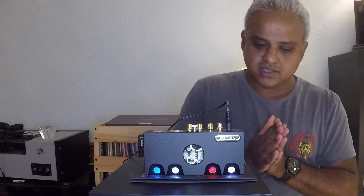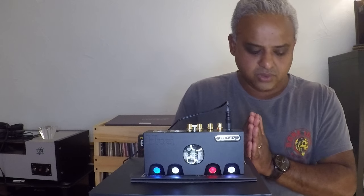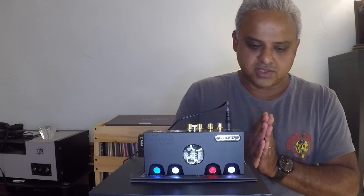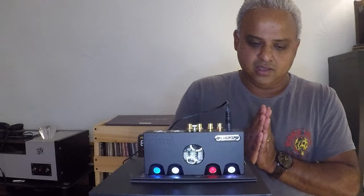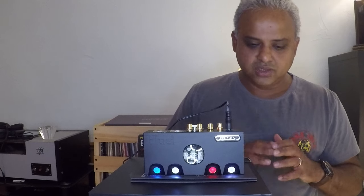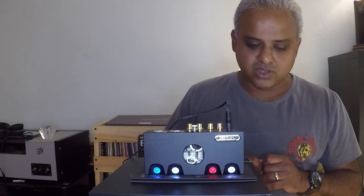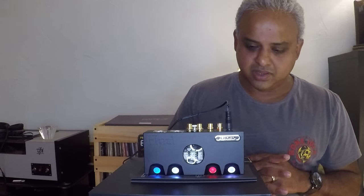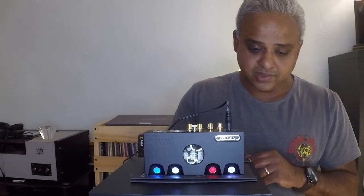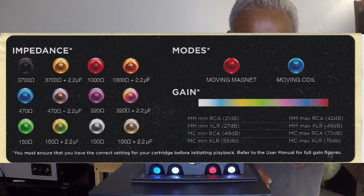Here's a phonostage that's both moving magnet and moving coil. There are a lot of reviewers out there who had issues with the color scheming of the Chord Huei. And yes, it's not necessarily the most intuitive user interface to change settings for gain and impedance, but once you get the hang of it, I really don't think it's that much of a big deal. I had no problems navigating through it, but you do need the manual. They also provide a little cheat sheet that tells you what each color means and what setting it corresponds to.